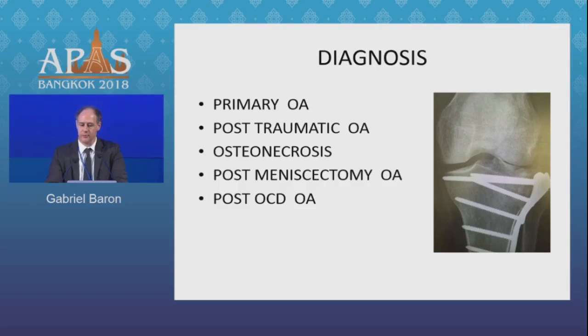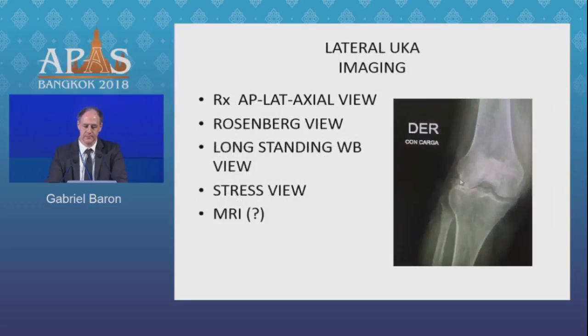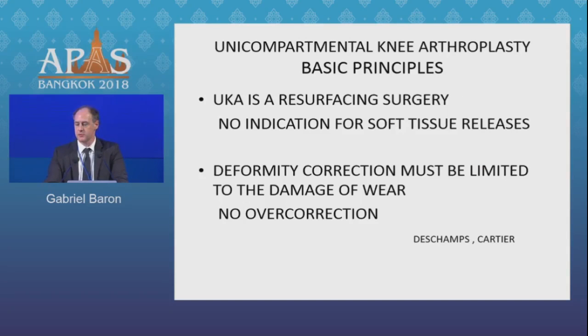The main diagnoses in my series are primary osteoarthritis and post-meniscectomy osteoarthritis. The imaging we use includes regular X-rays — AP, lateral, and axial views — along with stress views, since we must always have a correctable deformity. Most of the wear on the lateral side is medial and posterior, so we must check the lateral X-ray. We also need a Rosenberg view at 45 to 60 degrees of flexion and a long-standing view to check alignment and medial collateral ligament insufficiency. In most cases, MRI is not necessary for diagnosis or indication.